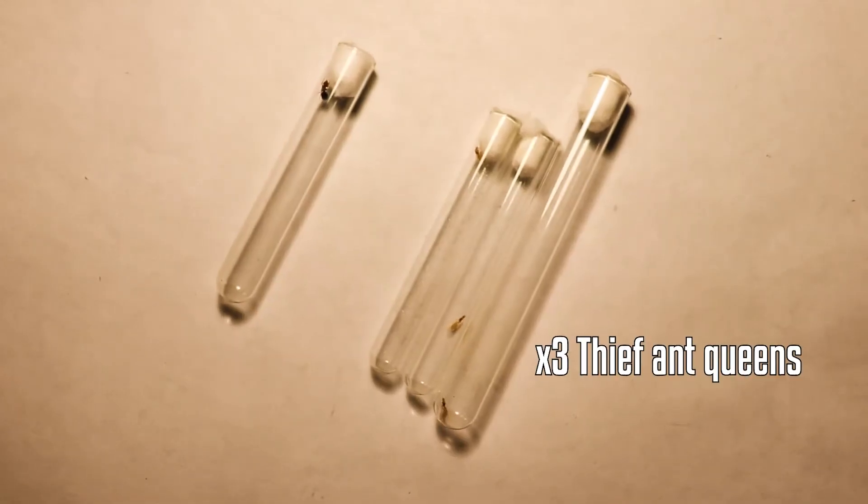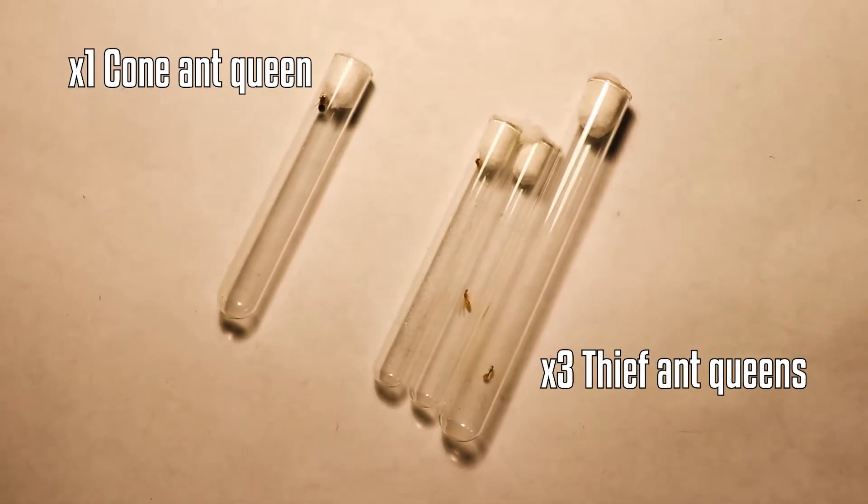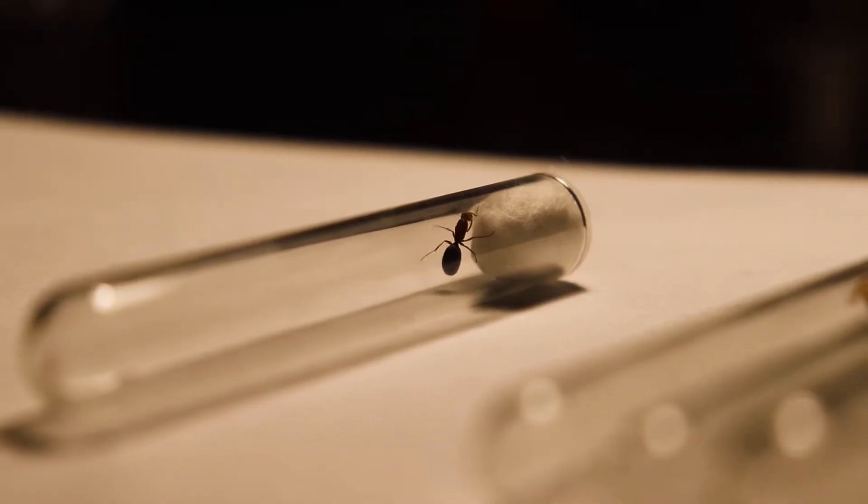By now it was pitch black outside and a little bit cold. Only a moth and this weird-looking dragonfly were here, much less than what I usually find. But I'm glad I was able to find some queens this night. To sum it up, I found three thief ant queens and one cone ant queen I found at a park. I moved that cone ant queen into a natural setup in my previous video.